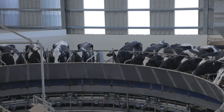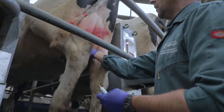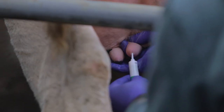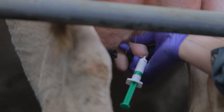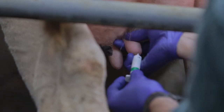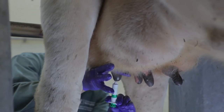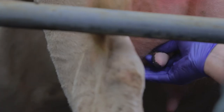We're going to administer the teat sealant in reverse order, starting with the back right teat, which was the last teat we prepared — so the closest teats to us. Partial insertion of the nozzle — you can actually hold it with your little finger if it helps. Notice I'm gently pinching the base of the teat to ensure the teat sealant remains within the teat system, then just letting it go. No massage at all of the gland.